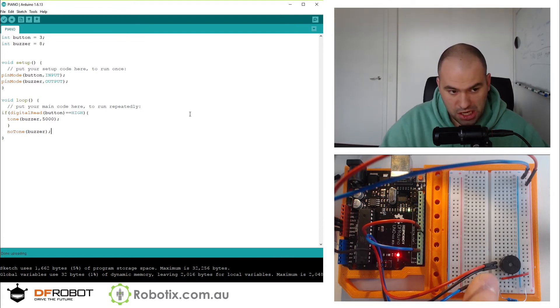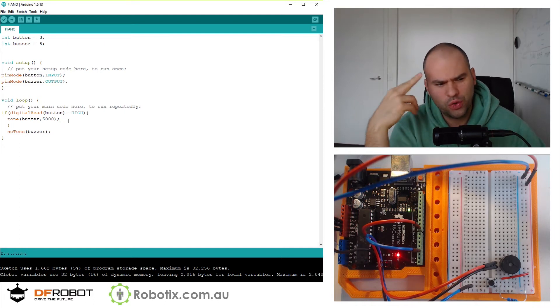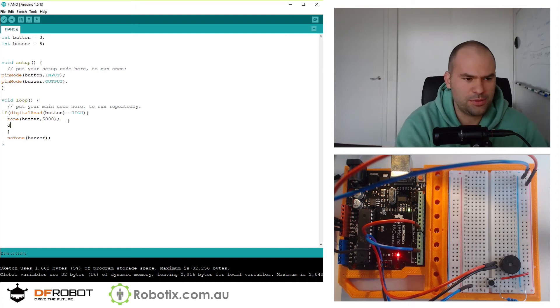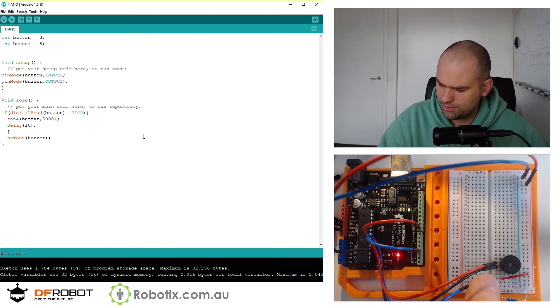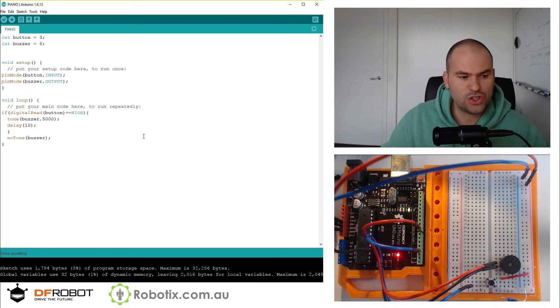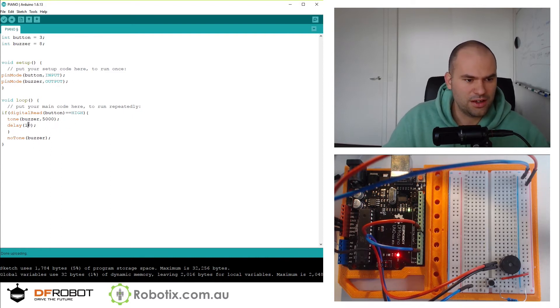Lovely. I don't quite understand that. After noTone, when you're calling tone thousands of times, let's put a small delay of 10 here and see if that makes a difference. It certainly does. Control Z. Maybe a bigger delay would make it a clearer sound.